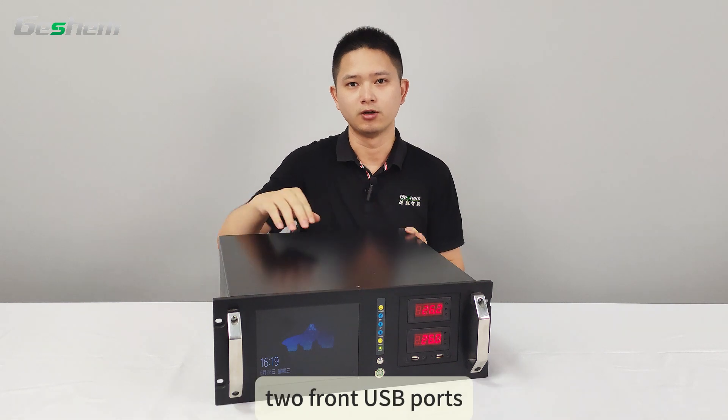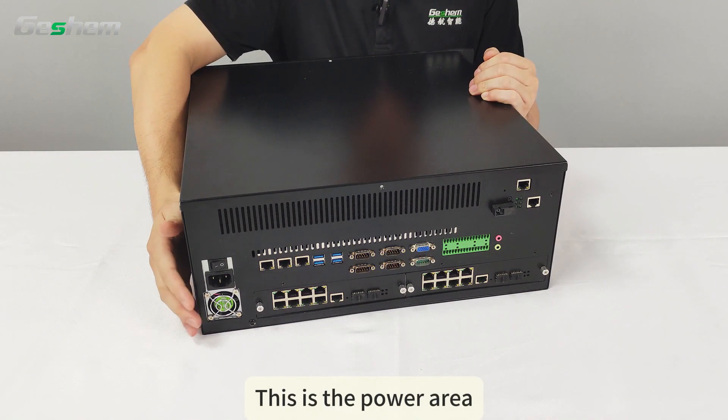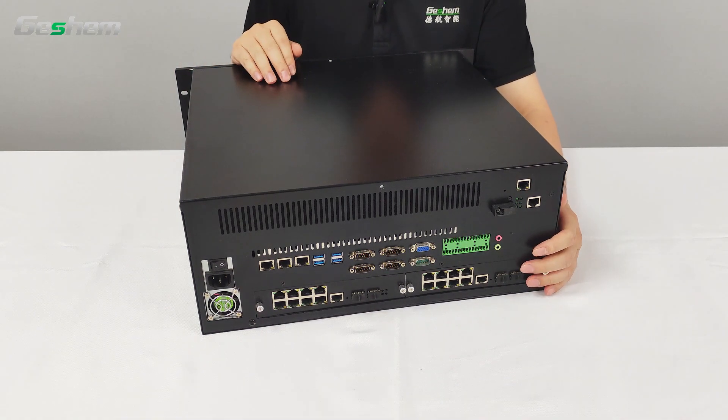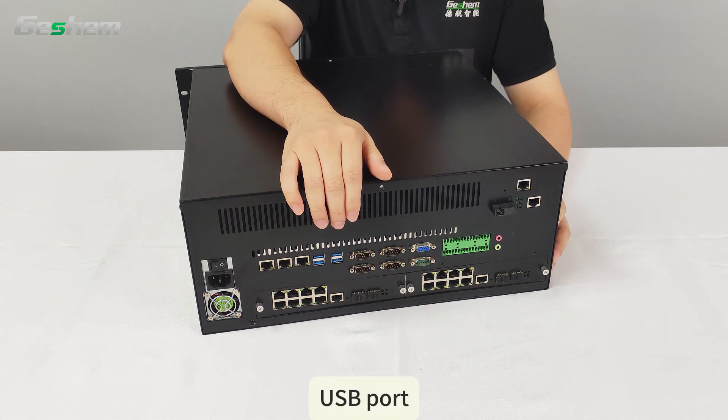There are two front USB ports. On the back interface panel, there is a power area, and the lower part features a detachable network switch, Gigabit Ethernet port, and USB port.